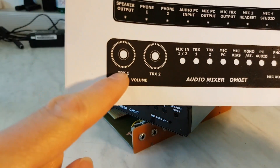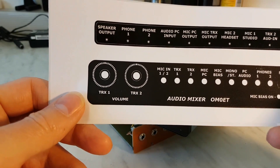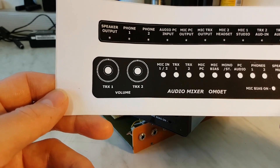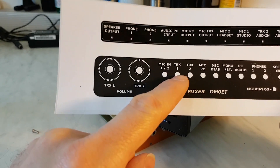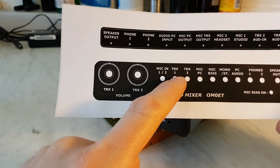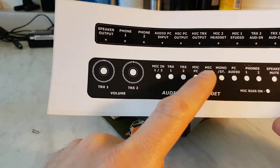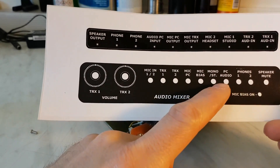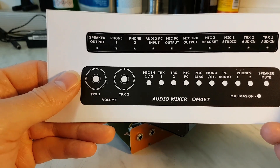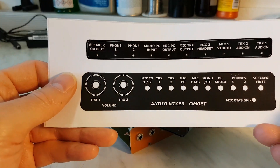We have here the volume for transceiver 1 and transceiver 2, a switch for microphones - I have a studio microphone and also a cheap PC computer earphone microphone. Here you switch the audio input from transceiver 1 and transceiver 2. Microphone to PC - you can use both microphones into the PC. Mic bias is used for the headphone electret mic. Mono/stereo - you can use it for a stereo or mono input. When it's mono you hear the signal in one ear, so you need to switch to mono.